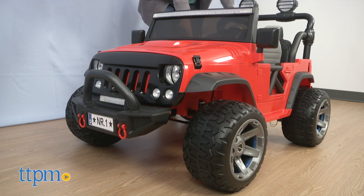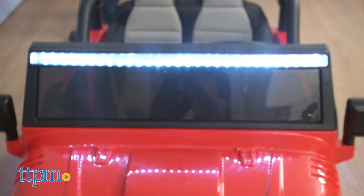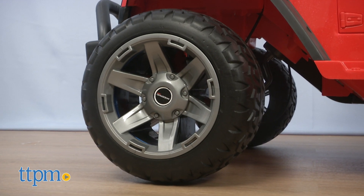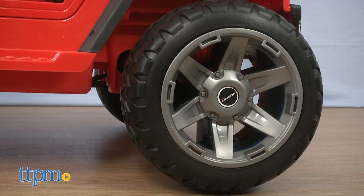Light the way with realistic working LED lights on the headlights, taillights, underbody, and wheels. And speaking of wheels, they are soft EVA foam rubber tires that provide good traction and a quiet ride.